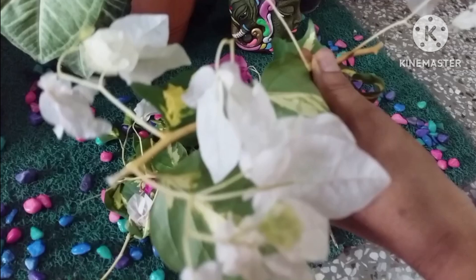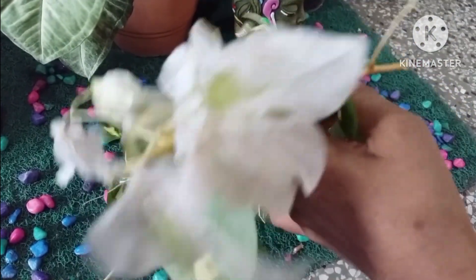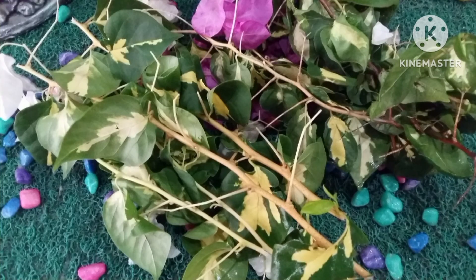Take healthy cuttings. The cutting should have at least 7 nodes on it to produce a healthy plant. Take semi-ripe or hardwood for your cuttings.